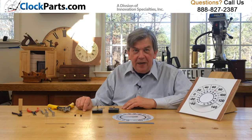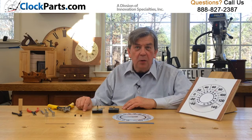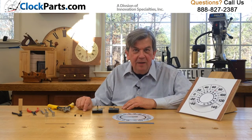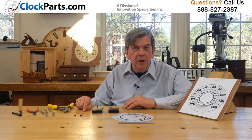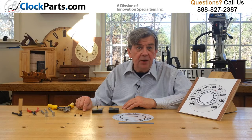Our TMT8 and TMT15 indoor-outdoor thermometer movements are the best quality on the market today. They are accurate movements and they are the only ones that can easily be calibrated once they're installed in your case.